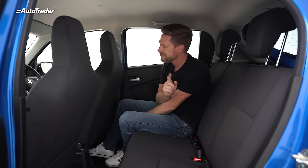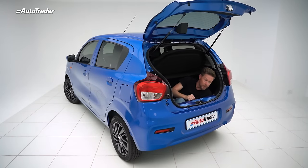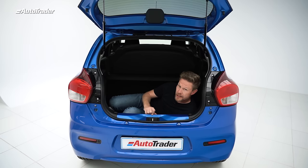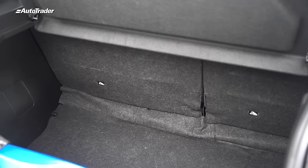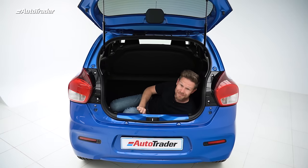The boot is just as impressive — you get 295 litres of boot space back here. It's got a 60/40 folding rear seat, and the parcel shelf is included.